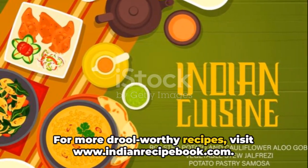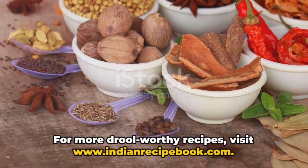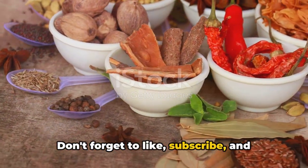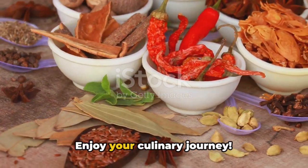For more drool-worthy recipes, visit www.indianrecipebook.com. Don't forget to like, subscribe, and share our videos to support us. Enjoy your culinary journey.